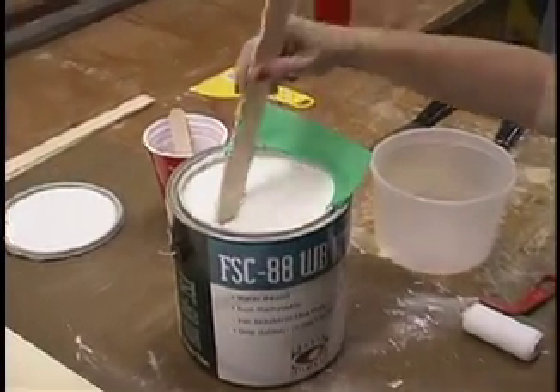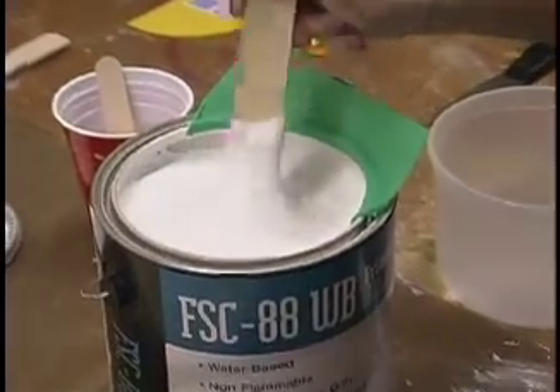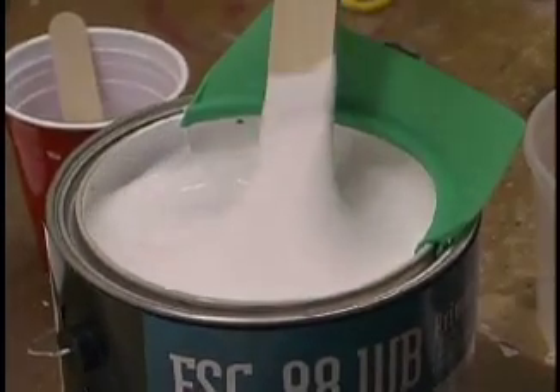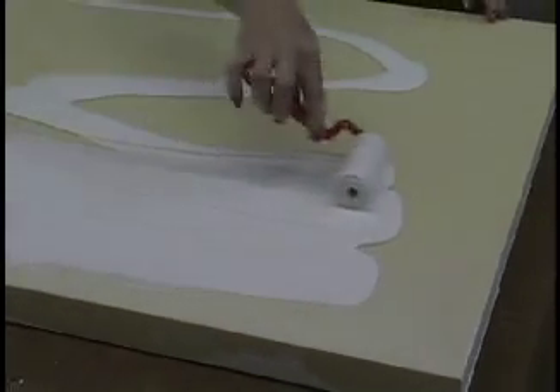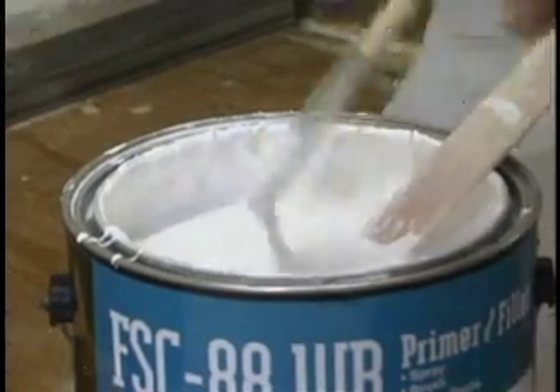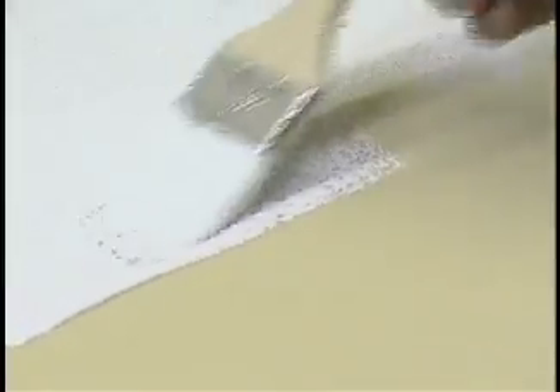As you can see, when we open up the lid, this primer is a lot thicker than what you're normally used to. Don't be concerned about that because that's how the FSC88WB has been made. When you work with Precision Board or any other HDU, you want a primer that is higher in solids. FSC88WB has about twice as many solids as most other water-based primers, which means when you prime with 88WB, you're left with about twice the amount of dry material on the board compared to other primers.